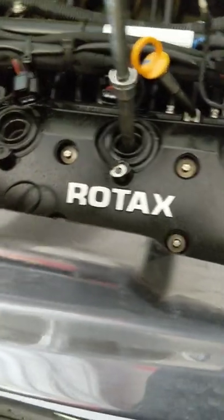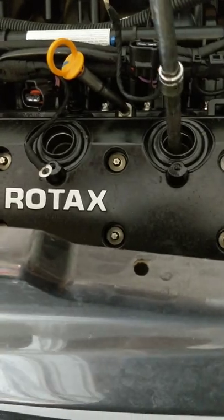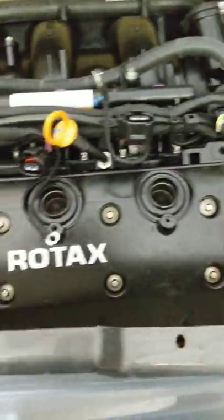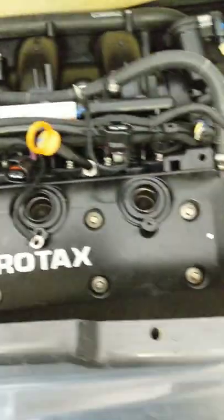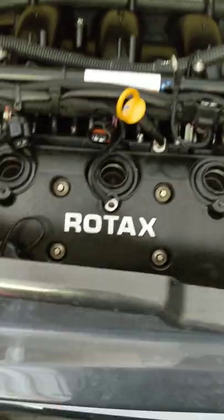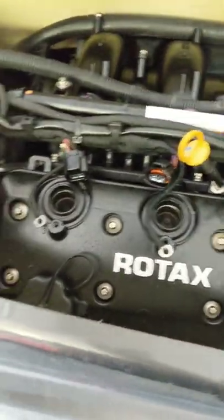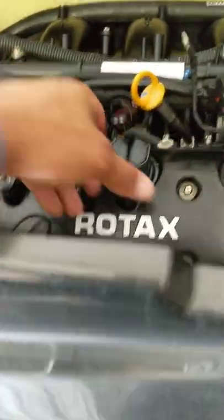Typically Sea-Doo / BRP doesn't recommend changing this stuff until 100 hours, so at 25–30 hours she's still pretty new. The owner just wants to keep up good maintenance and I don't blame them. I don't know if there's such a thing as over-maintenance. Some people might say it's too soon, but the plugs didn't look clean enough to say don't change them. When it's your ski you do what you feel is best compared to what the manual says — sometimes you take a risk, sometimes you take no risk at all.